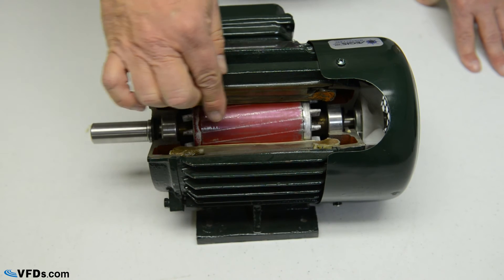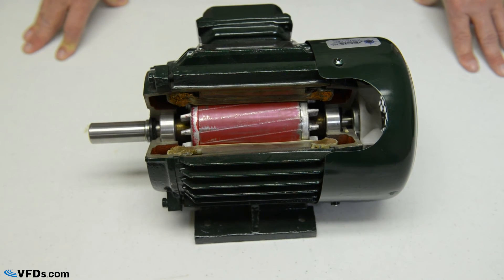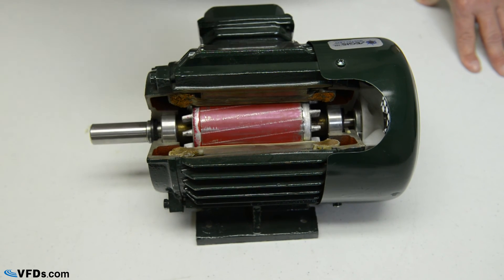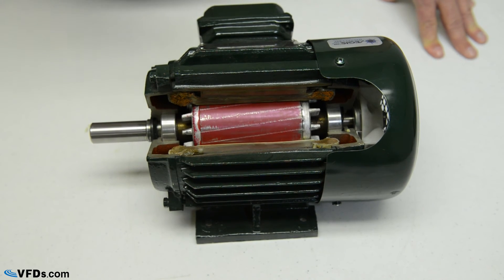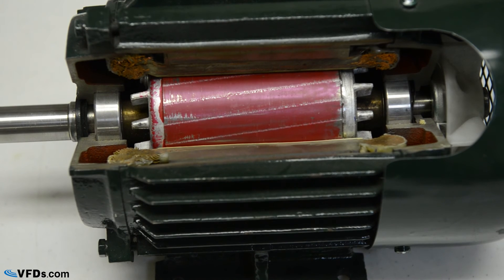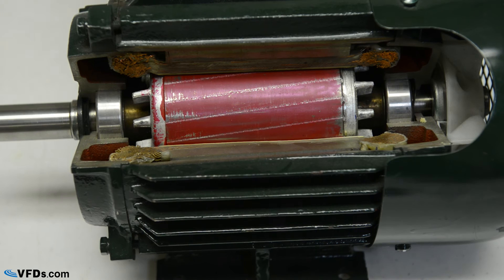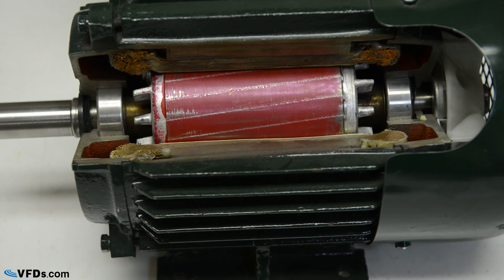Vacuum pressure impregnation uses vacuum to actually evacuate all the air before introducing the insulation into the windings, and it's the best way to get a motor that's very solid with high insulation. Most motors are rated for 1,000 volts, but VFD motors should be rated for 1,600 volts. VFDs put out sharp pulses, and many times they go over 1,000 volts. So you want to make sure these have what's called high spike wire, rated for 1,600 volts, which will assure that your windings have a very long life.